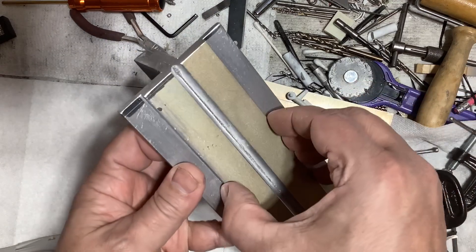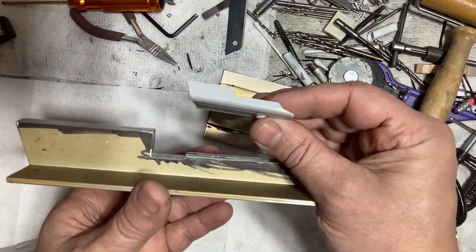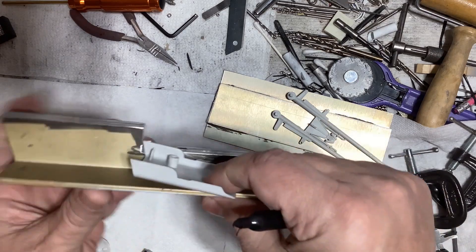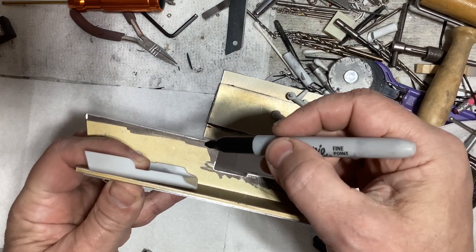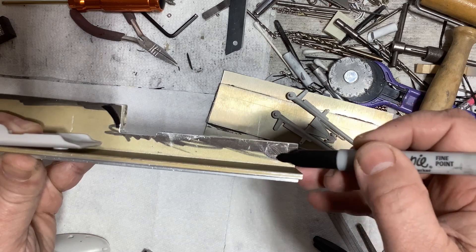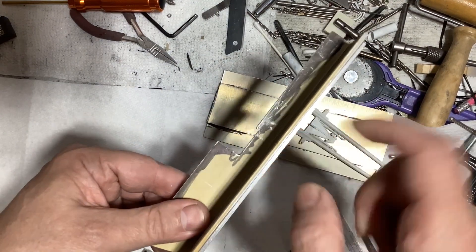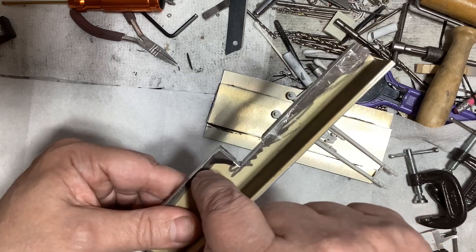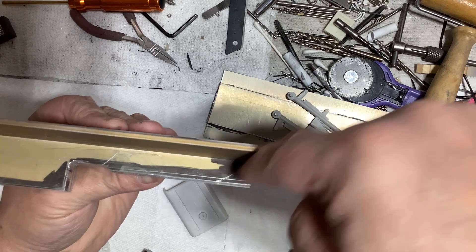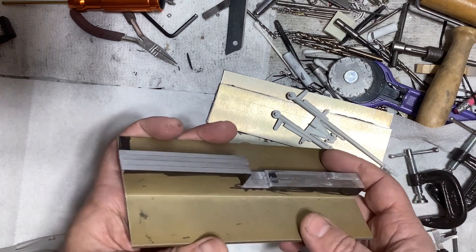In the milling machine I milled that down and that down and then in here to give me the basic shape. I still need to put in the radius here like that and come in here to put in the shape like that. I'm thinking I could clamp it this way, take off that corner, maybe reposition it to give me a head start on filing that radius. For this section I could mount it and come in with an end mill and carve that out, then final file it to shape, separate the pieces, and figure out the next step.